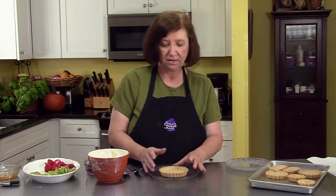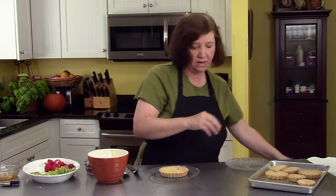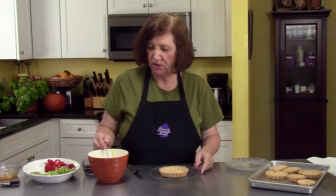Here's another one of our baked empty shells, and here is that wonderful pastry cream that we made. What I'm going to do is take some of the pastry cream.